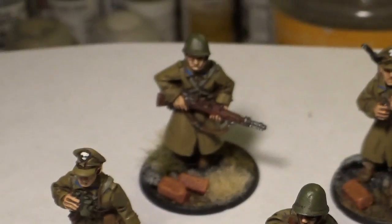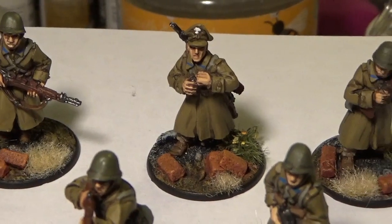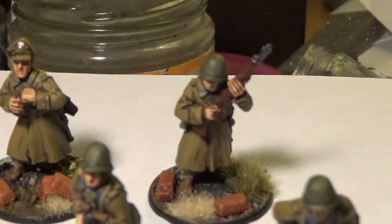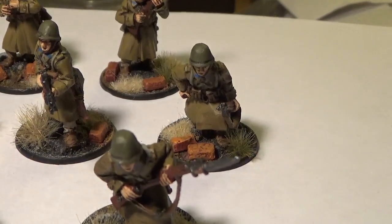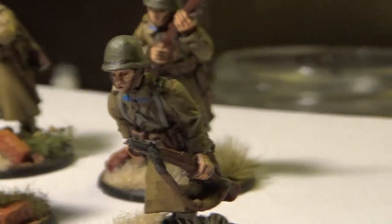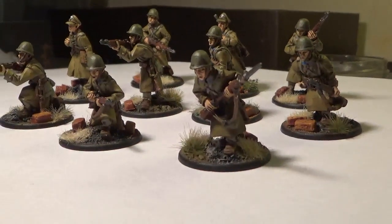Here are the painted figures. I used my standard painting method, except this time I went for a wash and then a slight highlight. For the skin I didn't do my usual three-layer highlight, because one of my criticisms of these figures is that the sculpting style is much shallower than the Bolt Action style I'm used to painting.